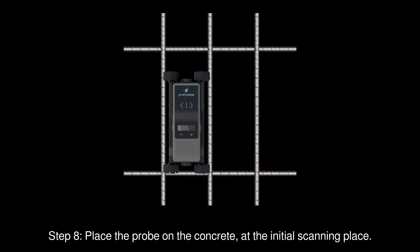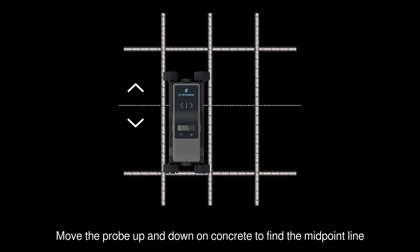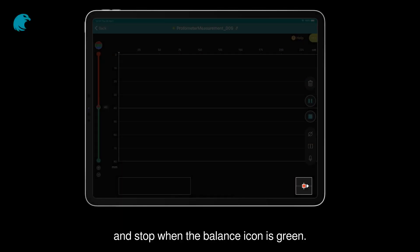Step 8. Place the probe on the concrete at the initial scanning place. Move the probe up and down on concrete to find the midpoint line, and stop when the balance icon is green.